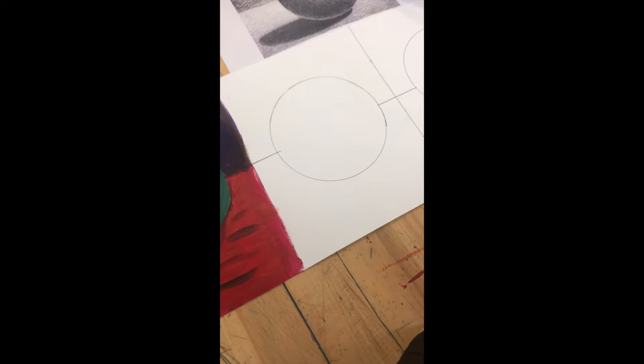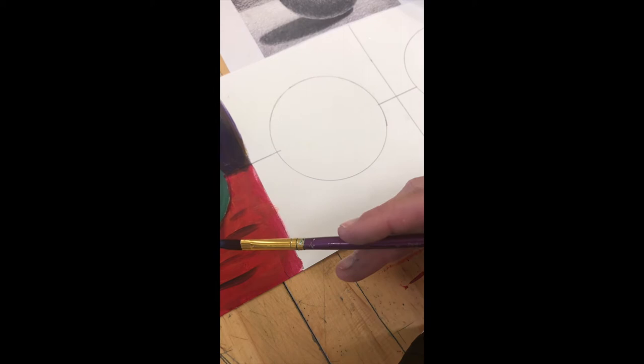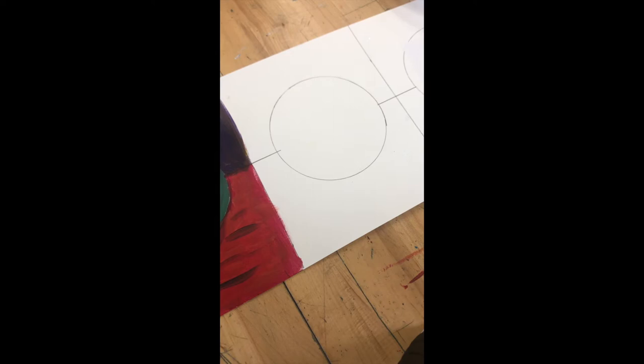Alright everybody, we are back. We're gonna move on to our second sphere — we just did underpainting. Now we're gonna move on to our second technique called glazing. The idea with glazing is that you're gonna use very transparent layers, thinning your paint out using water. It's a little more of a layering process, so this style takes a little bit longer.